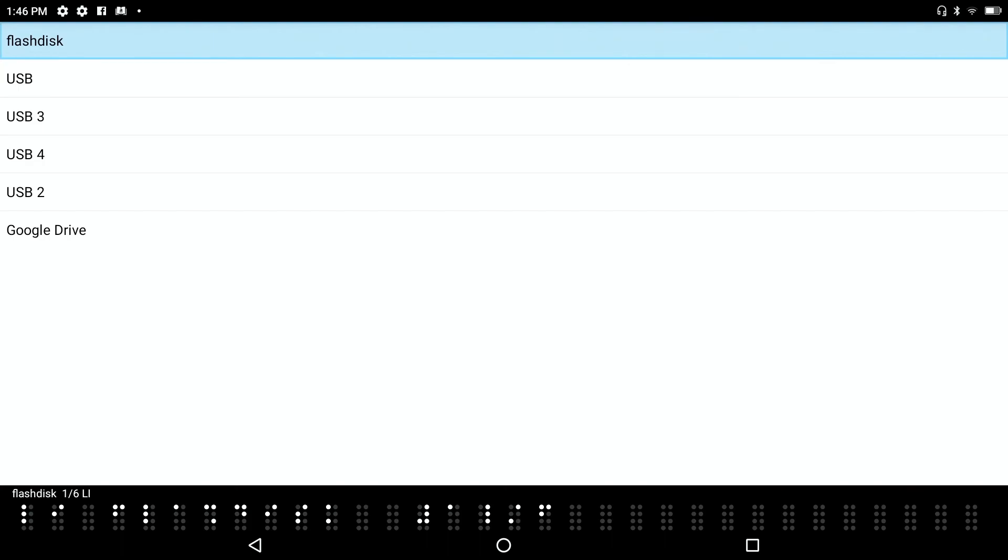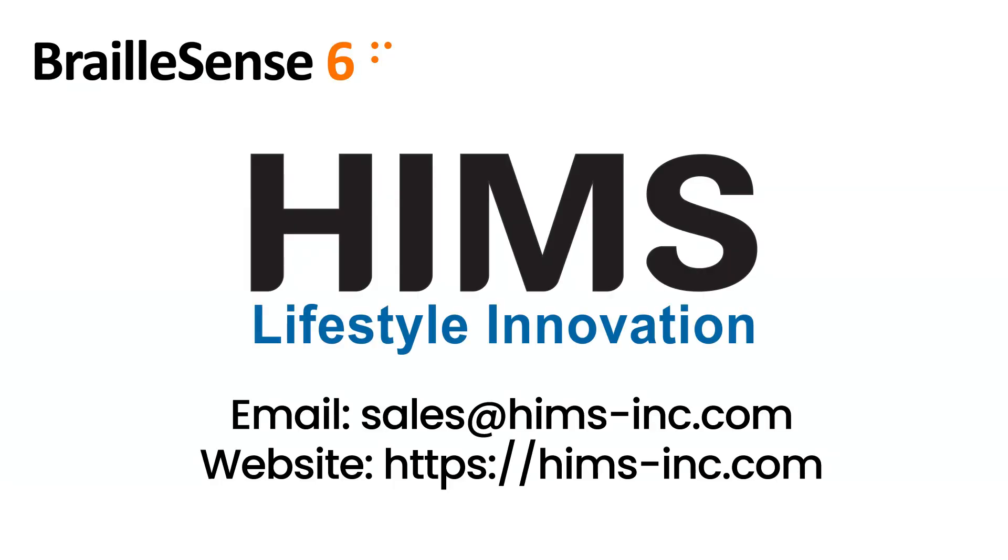It's very possible for the BrailleSense 6 to be the center of your workstation. We hope you've enjoyed this deeper look into some of the best features of our new BrailleSense 6. For more information, send an email to sales@himss-inc.com or visit himss-inc.com. Thanks for watching.